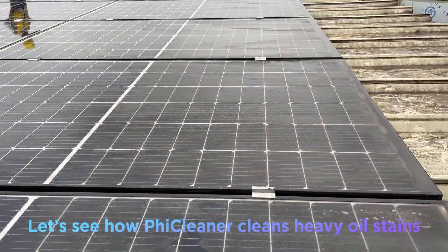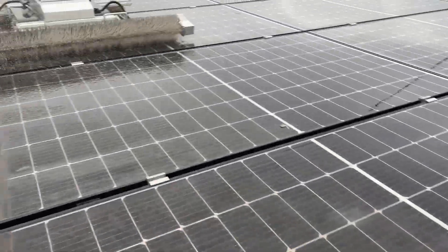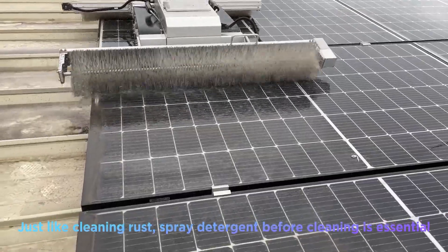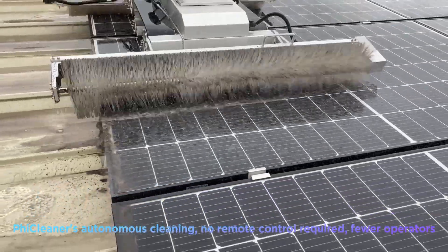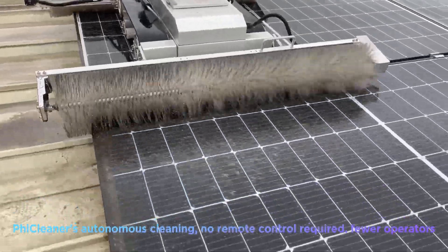Let's see how Thickleaner cleans heavy oil stains. Just like cleaning rust, spraying detergent before cleaning is essential. Thickleaner's autonomous cleaning requires no remote control.